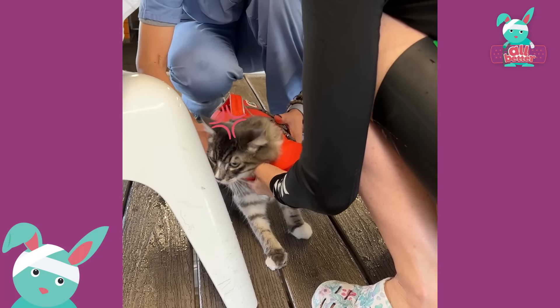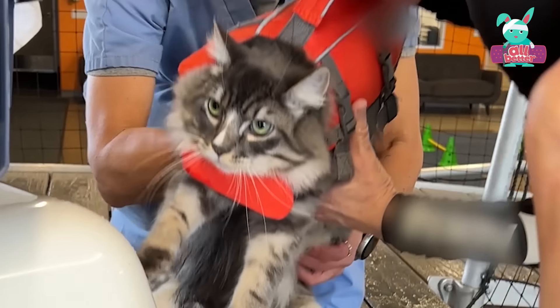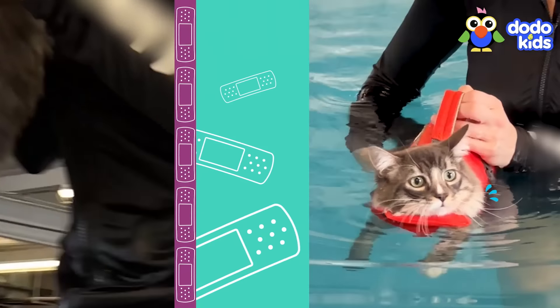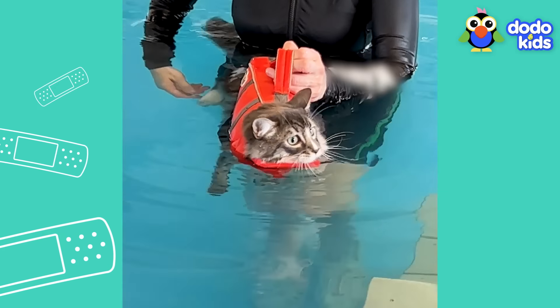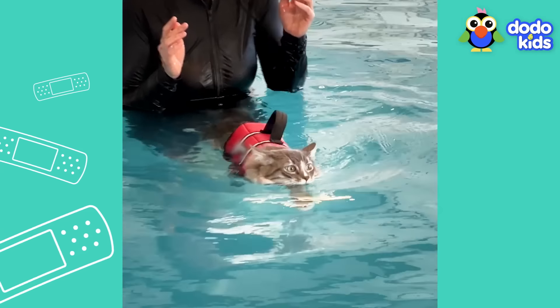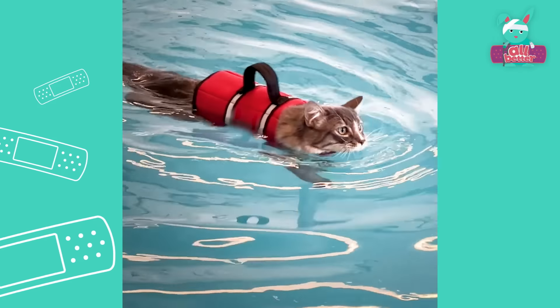Nervous? Don't worry, we know you can do it. But since this is your first time, we're going to give you a life jacket. Is that water cold? Just try to relax. All you need to do is paddle. Those paws, baby! Good job!